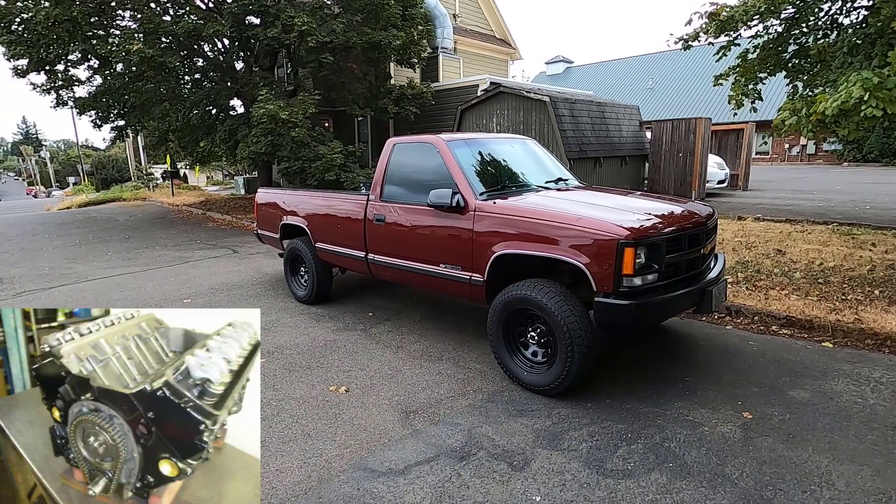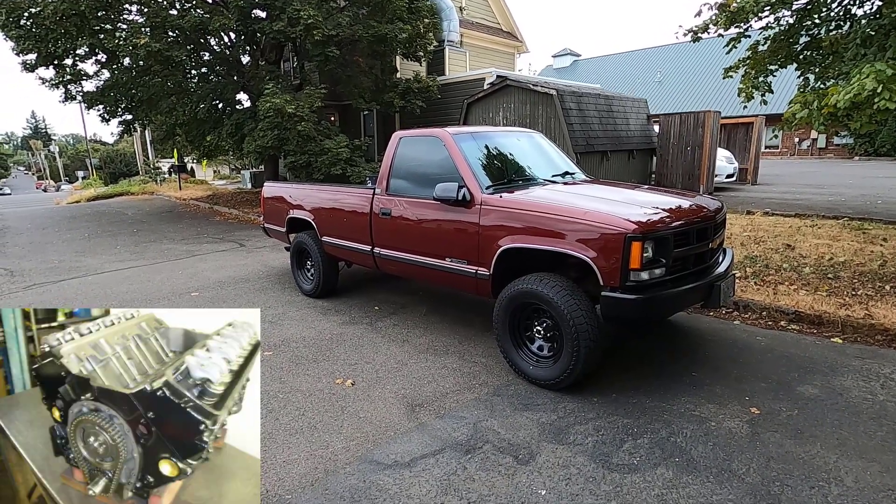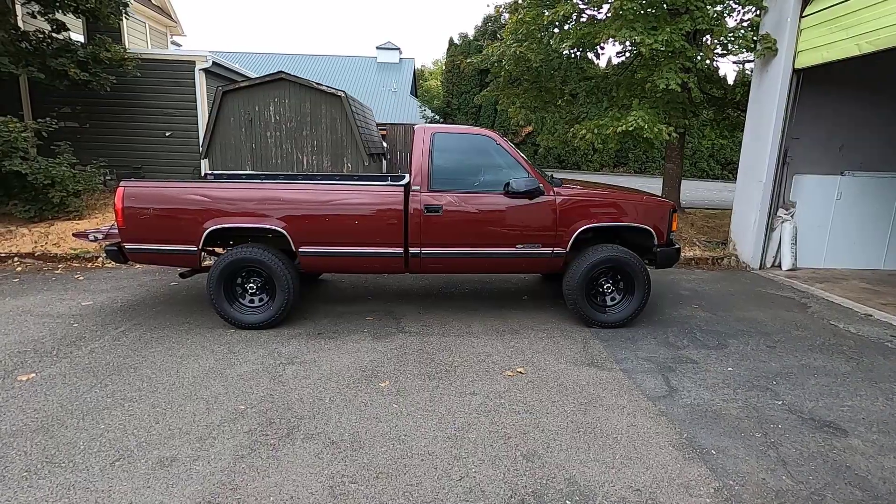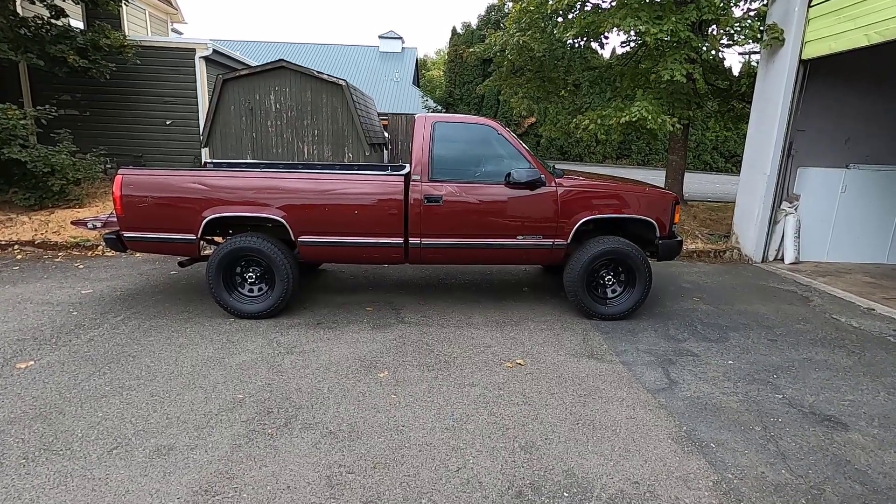Eventually I'll put a 383 TBI stroker motor and racy transmission in the truck, but for now this will have to do. So let's get under the truck and see what we're dealing with.